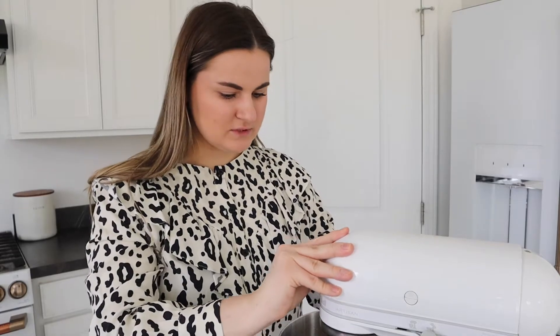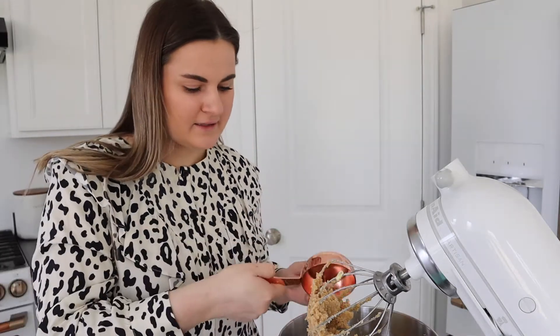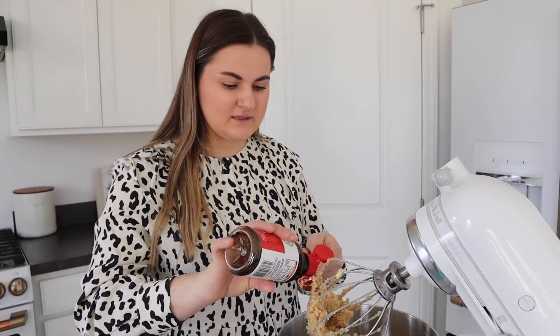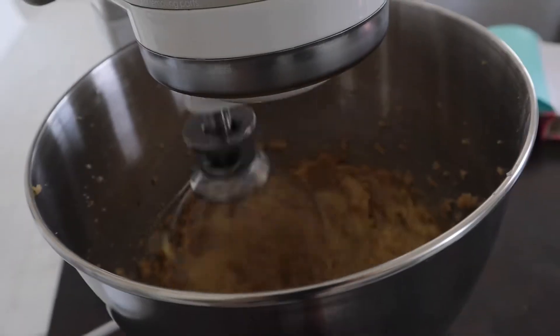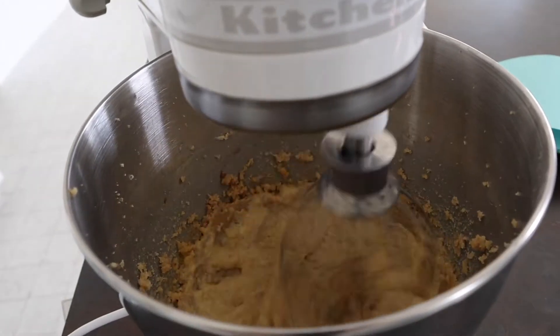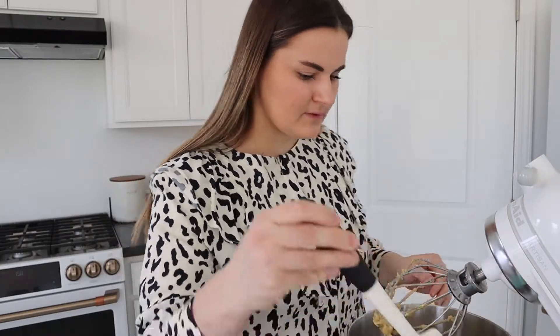It looks really, really good. So now I am going to add one egg. I'm putting the egg in a separate little measuring cup just to make sure I'm not adding any eggshells. Now I'm going to add the vanilla — I have the teaspoon here and I'm adding it in. Now I'm going to beat this for another one minute. I'll take a spatula and make sure that everything is getting mixed well, since it sometimes doesn't mix on the outside.